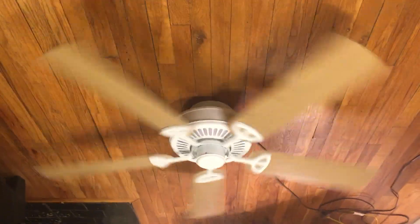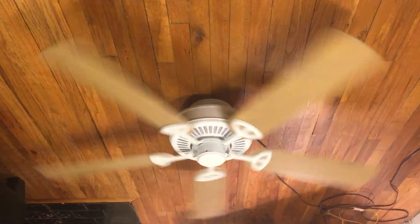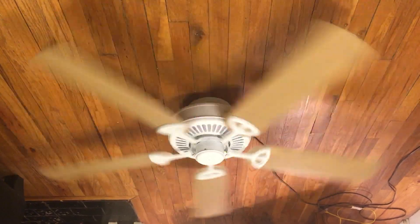Even the Carousel 2 actually looks a bit more modern than this, in my opinion. There are some modern fans that look more simple nowadays — some Emerson fans, they do make them look more simple looking.